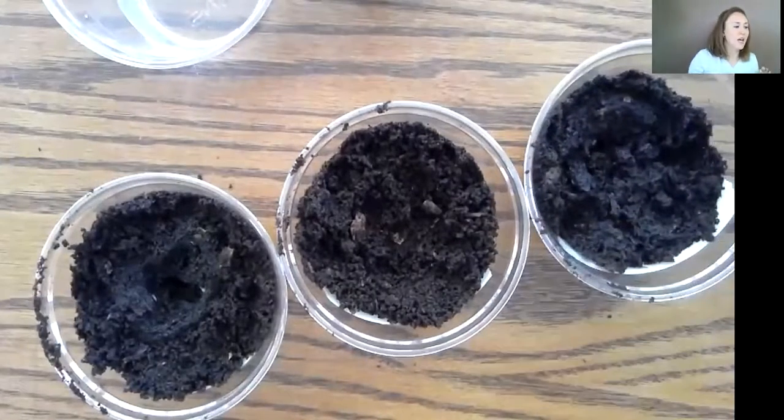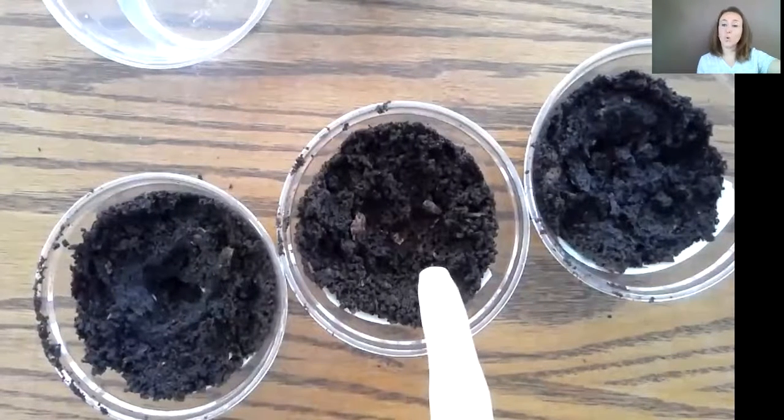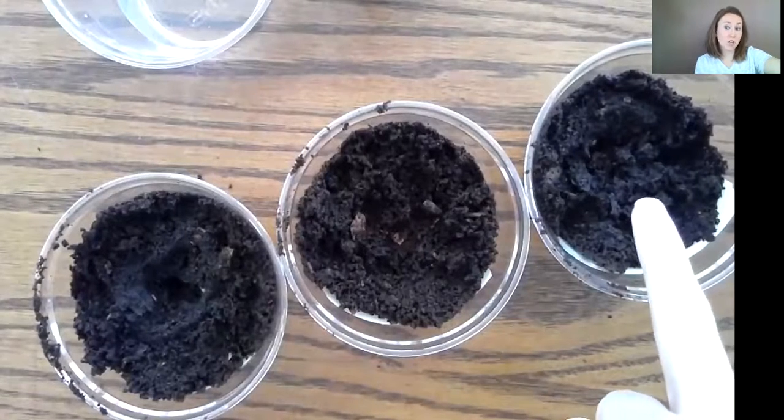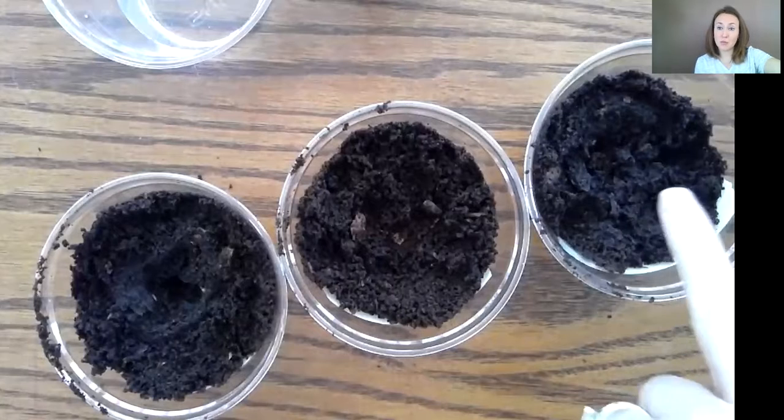All right, so I have my three plants. Again, one gets water and light. One is only going to get light — I am not going to water it. And this one is only going to get water and not get any sunlight. Mrs. Beers is going to put him in a closet so he gets zero sunlight.